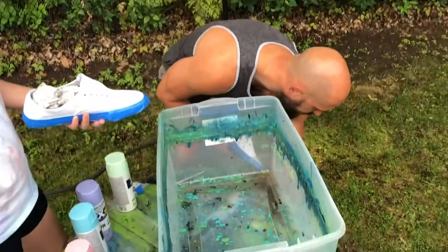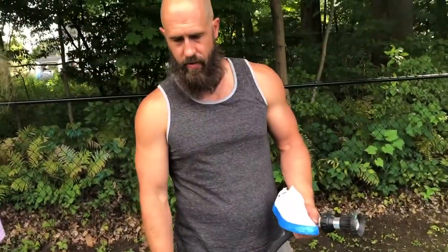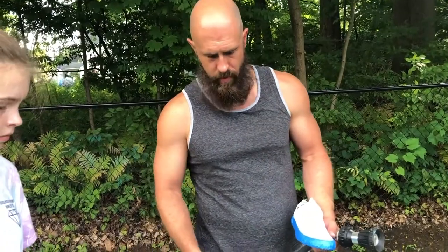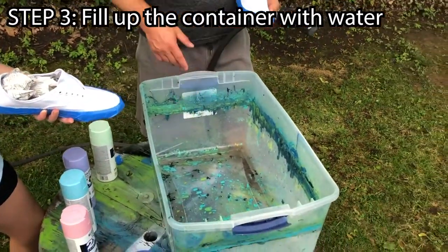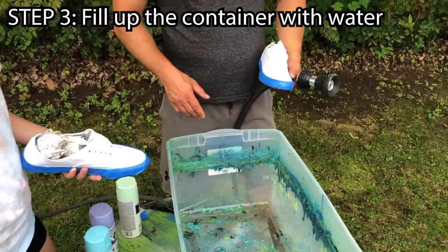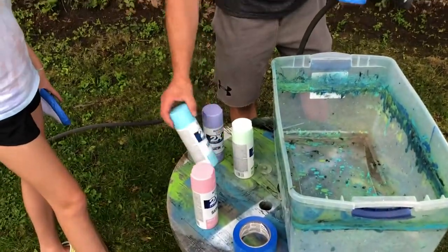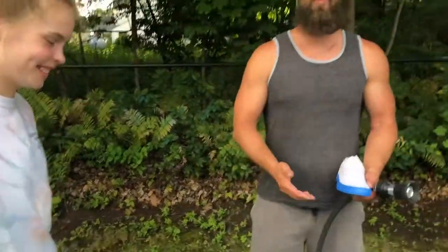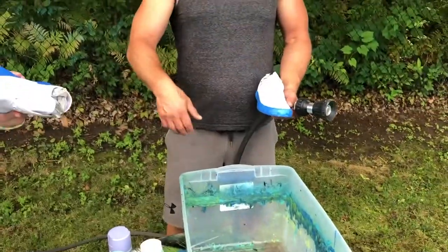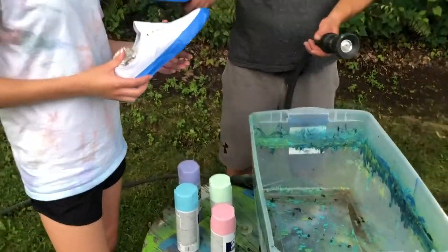So essentially we're ready to start painting. I have my hose — we've hydro dipped in here before. I suggest you use a rubber container or a clear plastic container, whatever you want. We're gonna fill it up about halfway with water. These are the colors Abby decided on — pastel, Eastery colors to paint these shoes. We have to do one shoe at a time, so we'll do one shoe, dump the water, then do the whole process again for the other shoe.